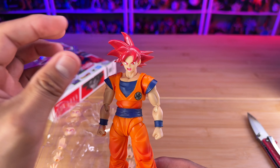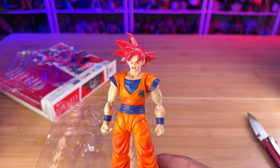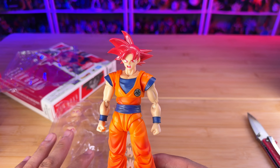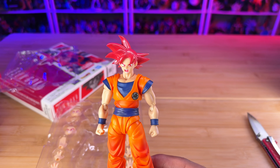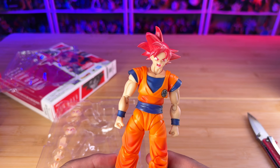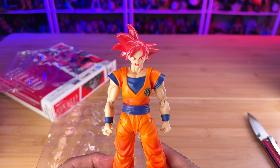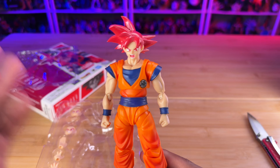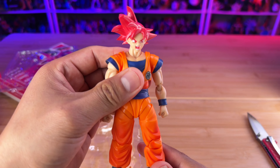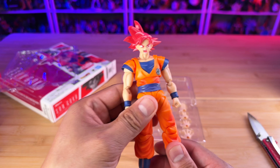The $35 Goku usually doesn't come with a lot of accessories. It usually comes with the standard hands, accessories, three face plates, and overall for $35 it's actually good — I'm not gonna lie. Back in the day, a Goku like this would have cost you like $60, $70. So to be a $35 Goku is not bad at all.